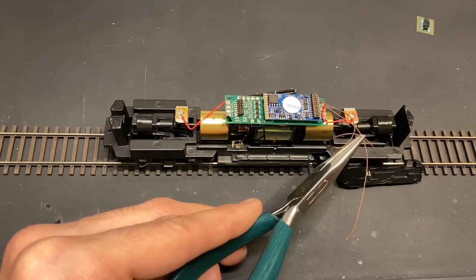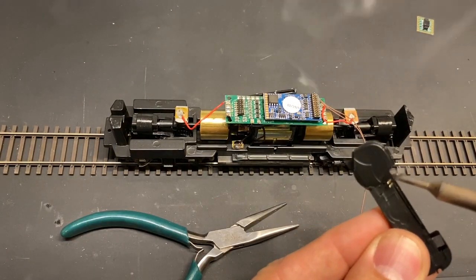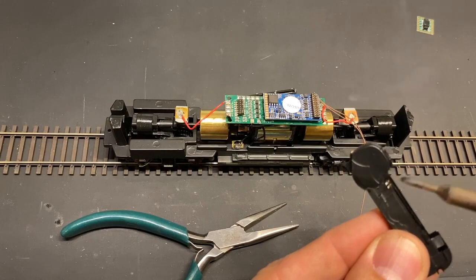I end up tinning the wires themselves as well as tinning the contact points on the speaker — this is just to ensure good connectivity.